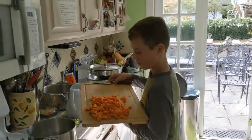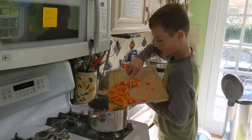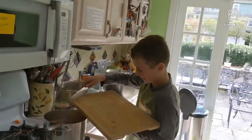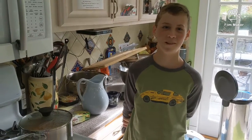Then you're going to put a saucepan with some water in it and bring it to a boil. Now you're going to want to pour the carrots into the bubbling water. They'll boil at medium heat until they're barely fork tender.